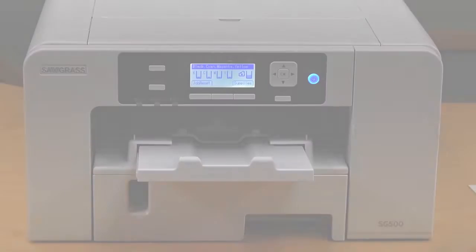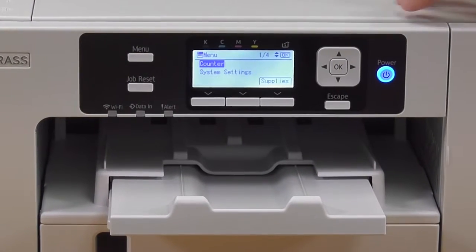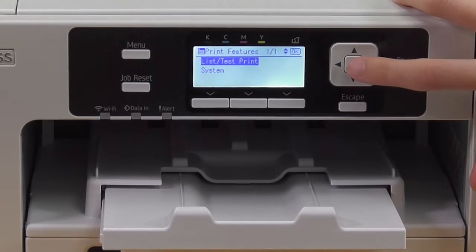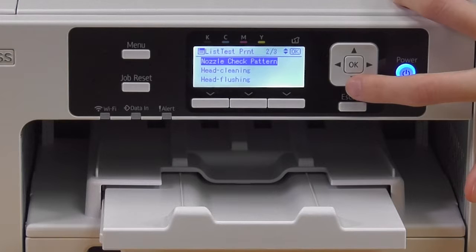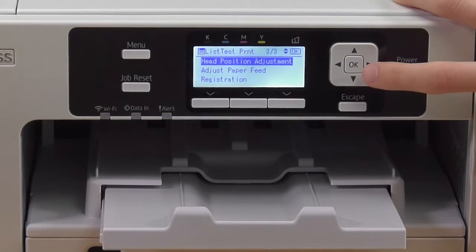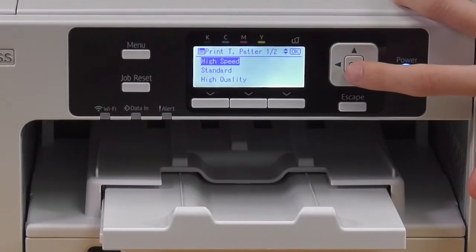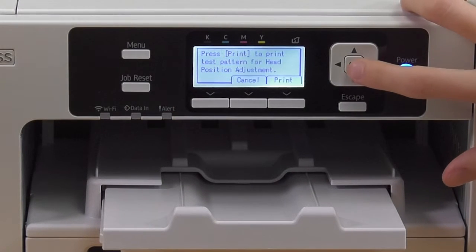All right, so we'll go ahead and show you how to do the steps. To get started, click Menu, then Printer Features, then List Test Print, and scroll all the way down to where it says Head Position Adjustment. Click Print Test Pattern — we recommend doing all three, but for these steps we're going to do High Speed — and click Print.